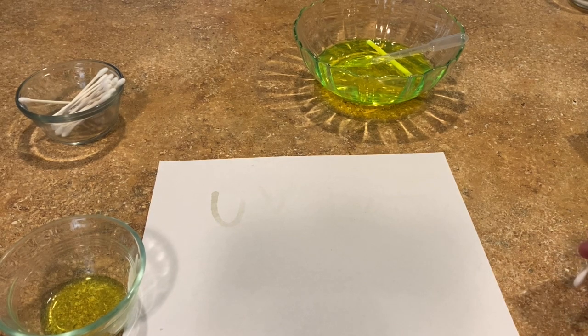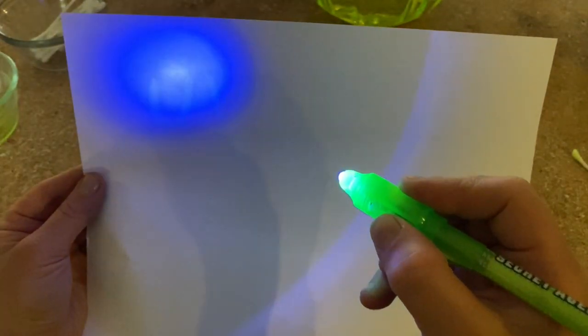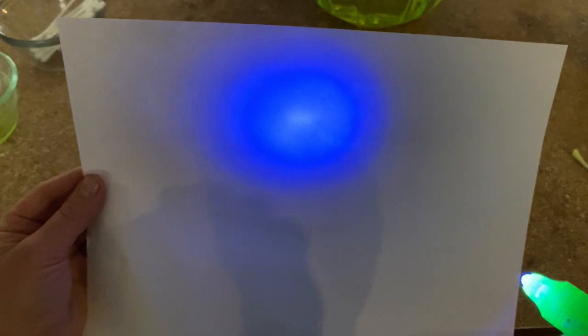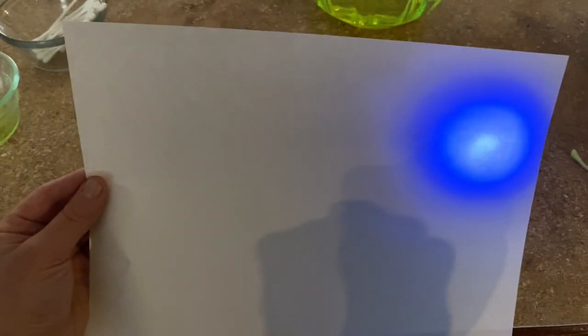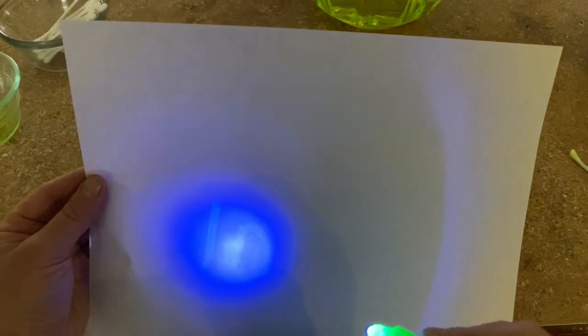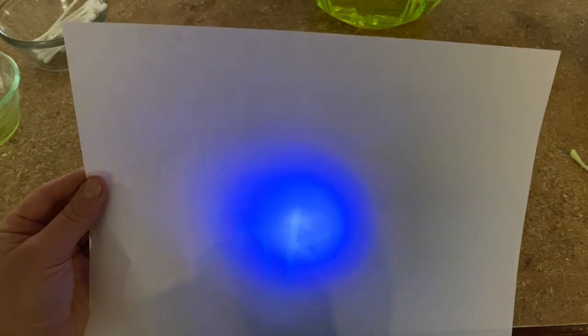You're going to let it dry, and then here's my little UV light. UV secret ready ink — have fun with this if you have a UV light, and send pictures! Bye!